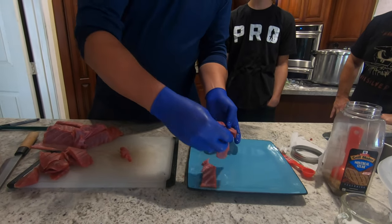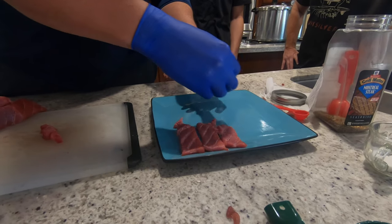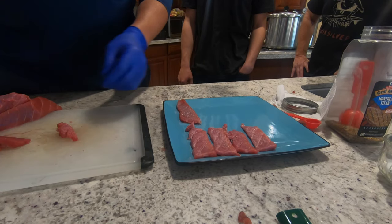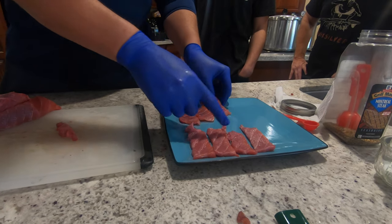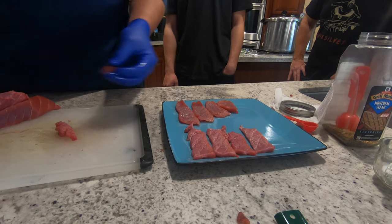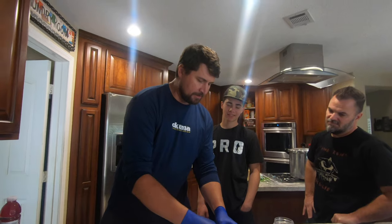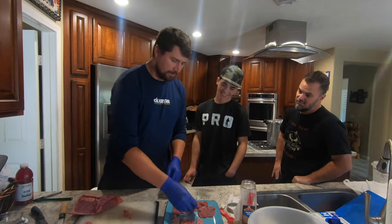This is known as toro, or fatty tuna, in sushi restaurants. Generally you'll pay between about $9 and $25 for two pieces of the fatty tuna. The bluefin maguro — the regular loin — is going to cost between $8 and $12 depending on where you're at. That's pricey for just two little pieces.